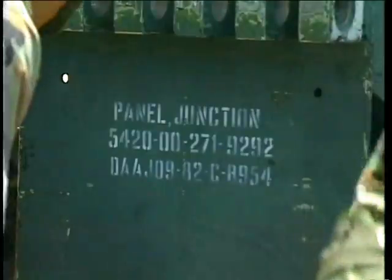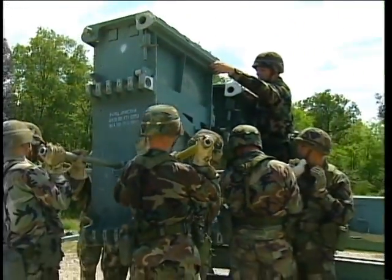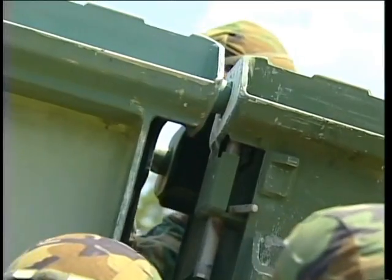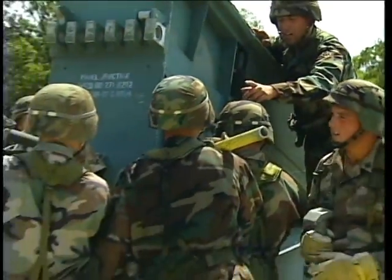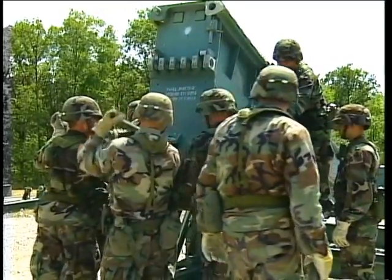Align the junction panels with the second top panels. Use guide pins to secure each junction panel, first at the top, then at the bottom. One of your fellow soldiers may need to push up and in on the bottom of the junction panel for leverage.